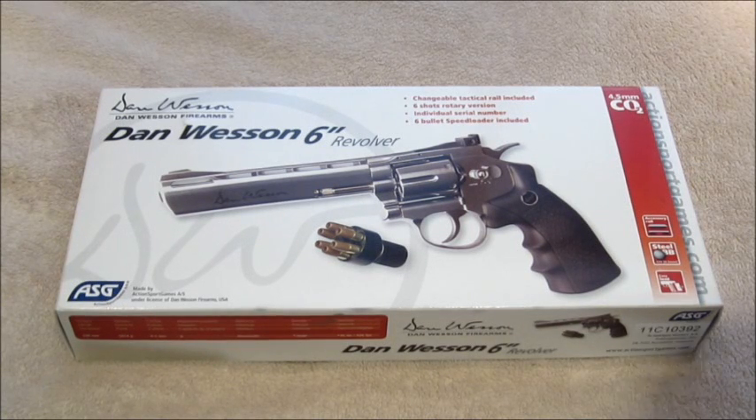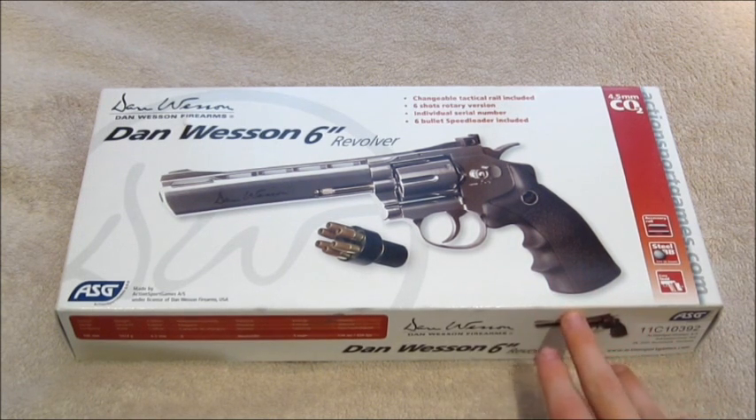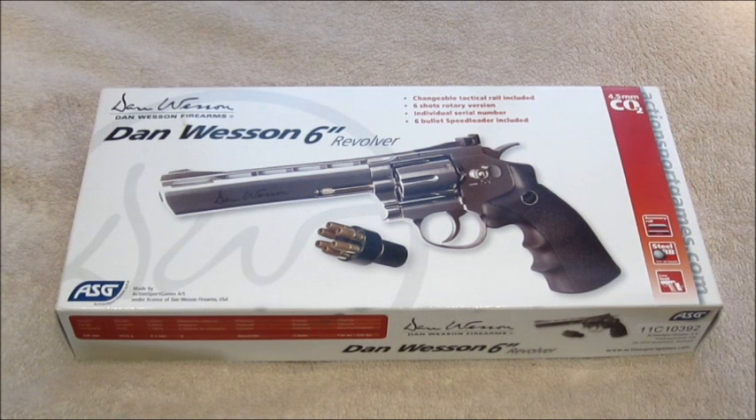Hello and welcome to another Replica Reviews video. Today we're looking at the ASG Dan Wesson. This particular model is the 6 inch nickel plated version. It comes in at just over 298mm so it's quite a long gun. It weighs 1014g, just over a kilogram, so that's quite a weighty pistol.